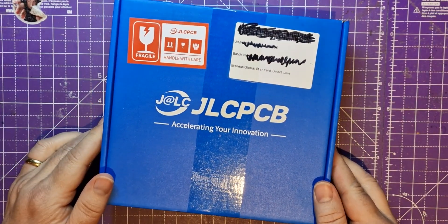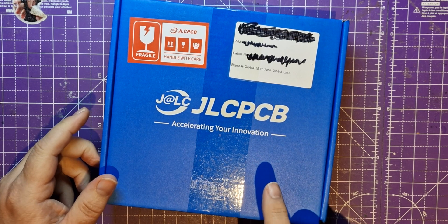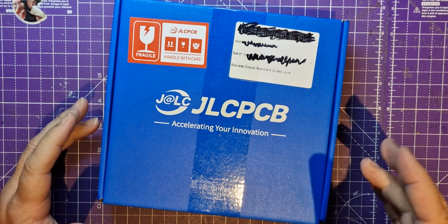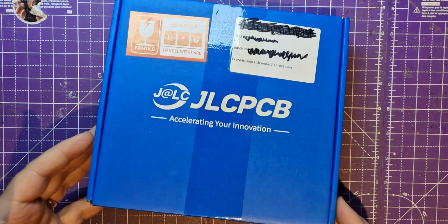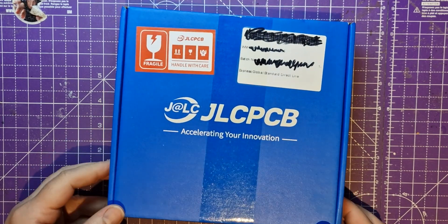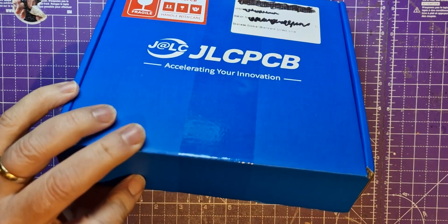The box has arrived. It is the 15th of April when I'm recording this - it went into production on about the first, I put the order in on the 29th, but basically it's taken 15 days to get here to the UK from China, which included the production time, so that's pretty good. Let's have a look.